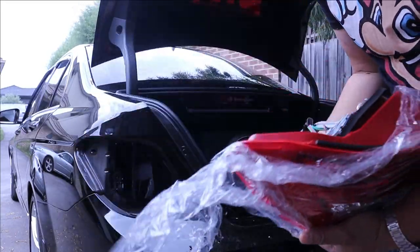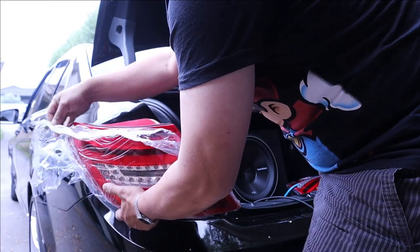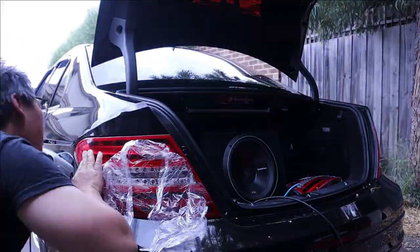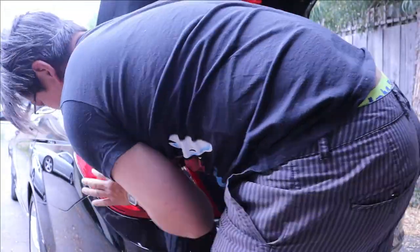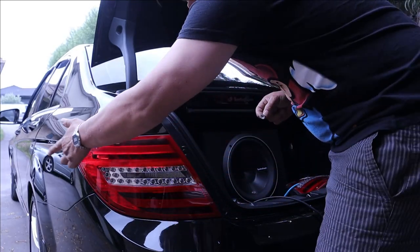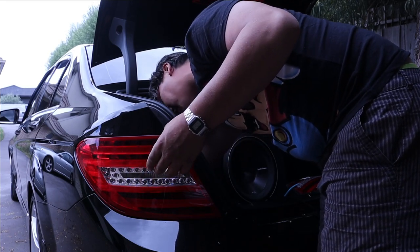We can now install our new tail lights. First I'm going to feed in the module boxes, so I'm just going to drop them in there like this. We'll pull this plastic back so none of it gets caught, and then we'll just install it. That is the tail light in — just make sure it's even all the way around. We can install our nuts back in. The nut that has like a washer on it, that's going to install up here, and then we simply put the rest back on. Start them all by hand first, and then we can tighten with the ratchet.